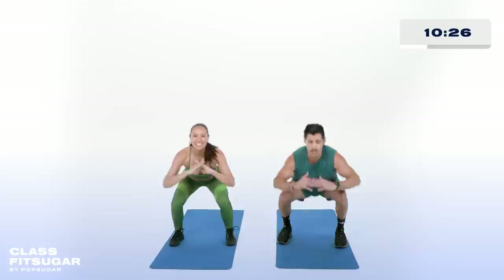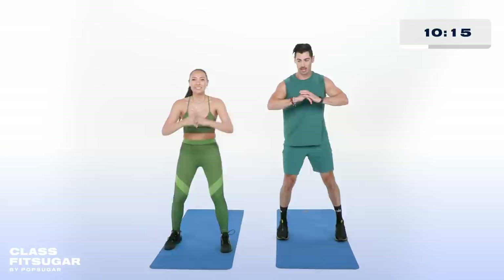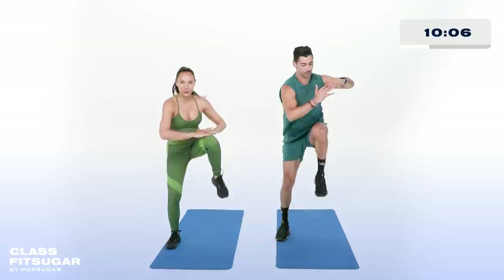Team, if we're out of breath, you're out of breath — we're doing it together. Big inhale, exhale. Weight in the heels of your feet, driving that leg up, twisting the body. Last round of this move.